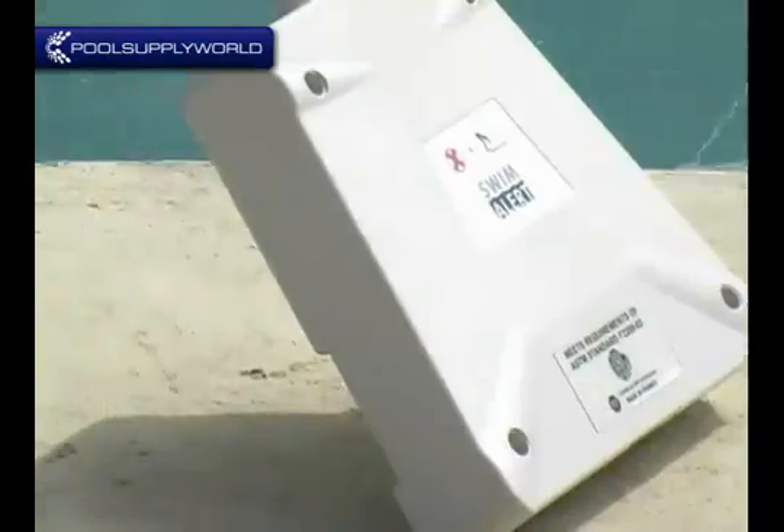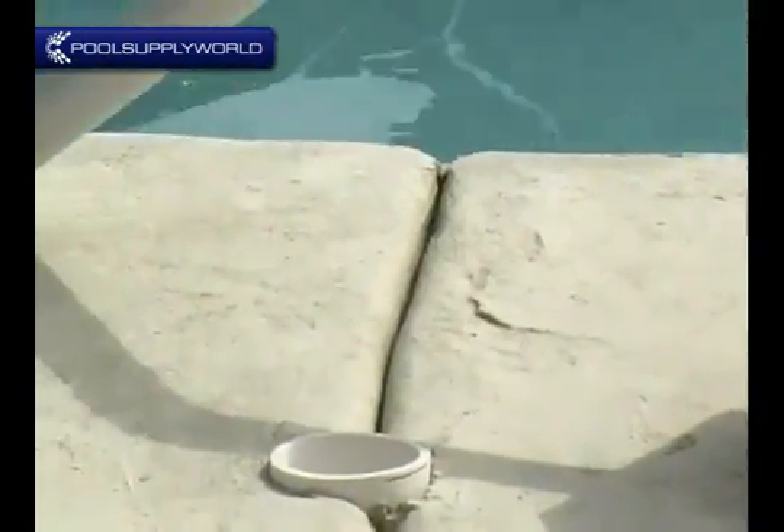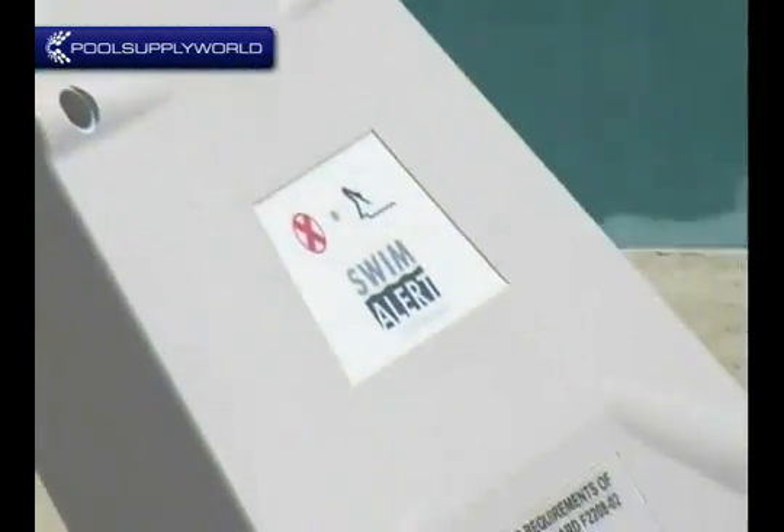While both of these swimming pool alarms worked when a 20-pound person fell into the water, the Swim Alert was able to detect the water surface disturbance without sounding the alarm. This should be something to consider when choosing the right pool alarm for your pool.